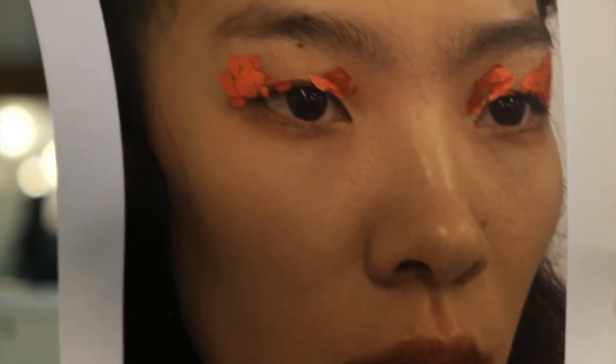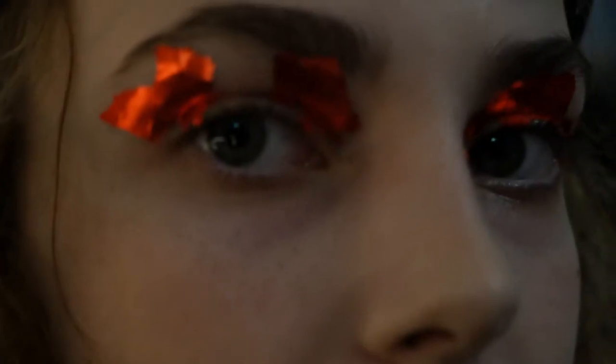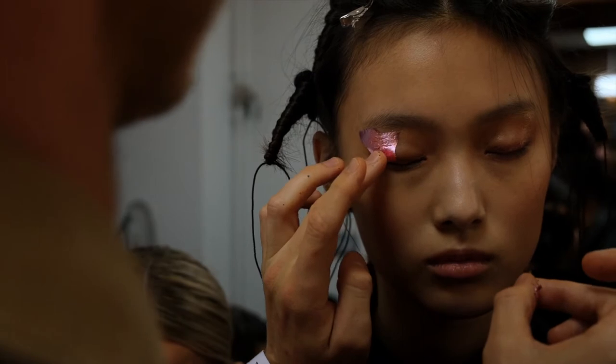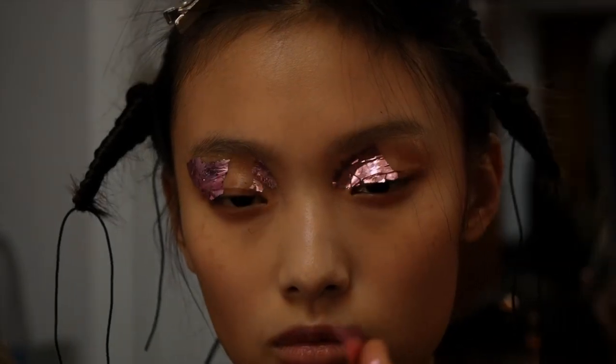She paints them in metallic colors, and there are lots of washed-out pastel tones as well. So for the makeup this season we wanted to go down that route — playing around with lots of different textures in the eyes. We've got a couple of different looks.